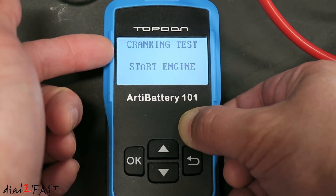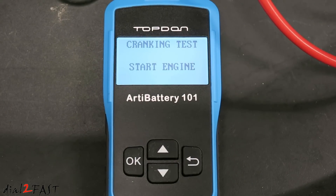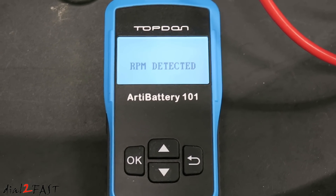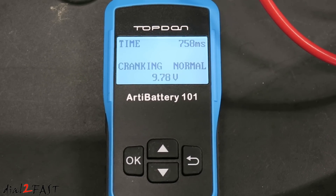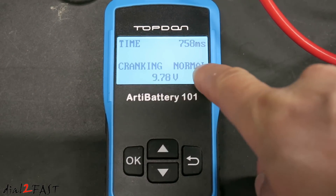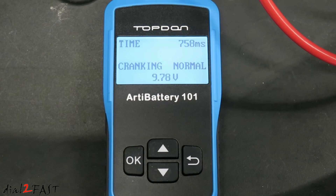The next menu that comes up is cranking test. Start the engine. Now it gives you a time of 758 milliseconds. Cranking is normal at 9.78 volts. A normal cranking voltage should be higher than 9.6 volts.